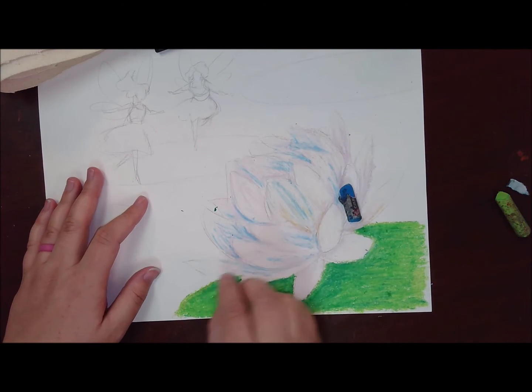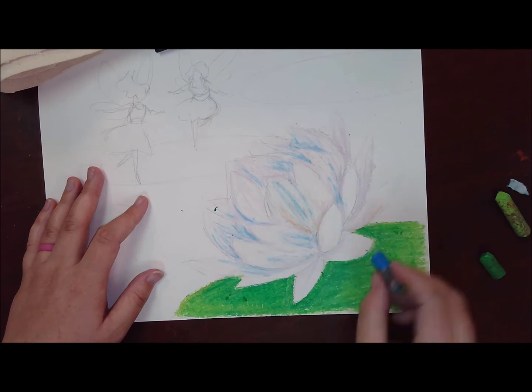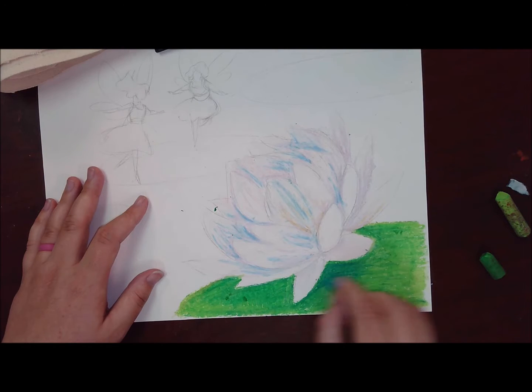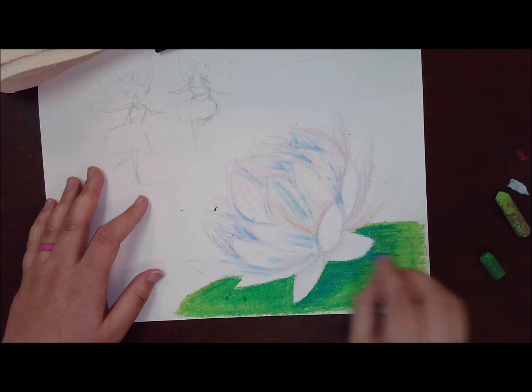You can add the darker colors back on top — I don't have enough contrast or shadow here, so I'm going back with that dark blue and adding in my shadows cast by the lotus flower.